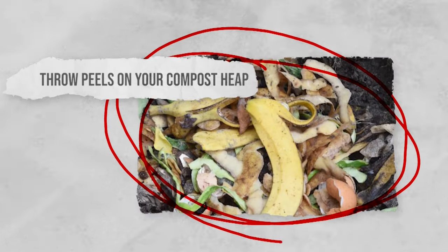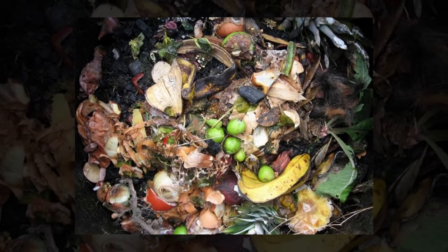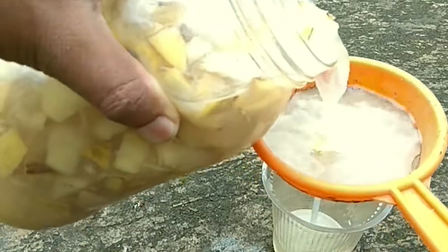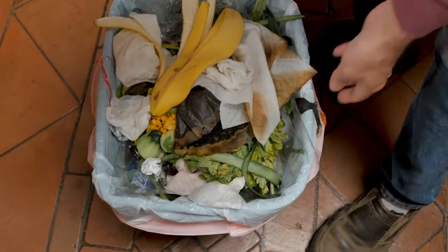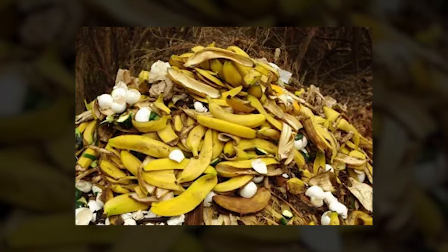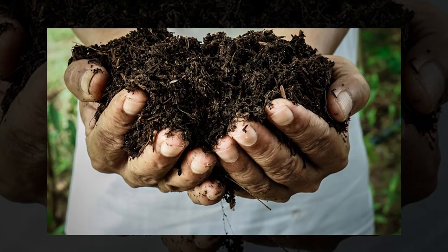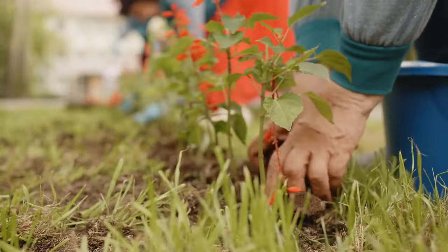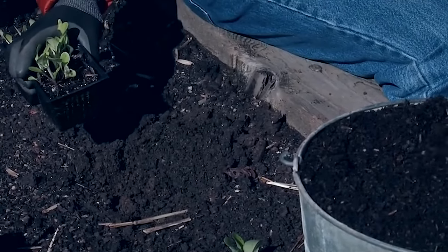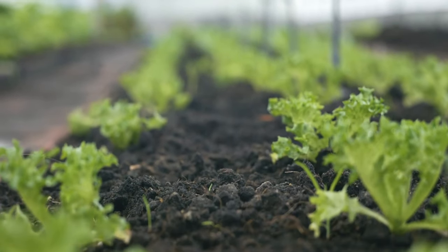Throw peels on your compost heap. Throwing banana peels on your compost heap may not benefit your garden immediately, but it will still have an effect over time. This is a great hack if you've used peels in the banana tea fertilizer and you don't want to put the peels in the bin. Over time, the banana peels will decompose and become a nutrient-rich compost that's perfect for use in your garden. When you're preparing your flower or fruit and vegetable beds for planting, make sure to add some of your compost around the plants to help them develop. The extra nutrients from the bananas will really give your plants a boost.